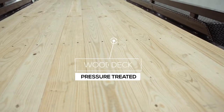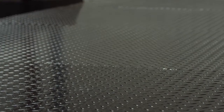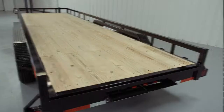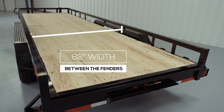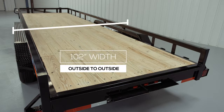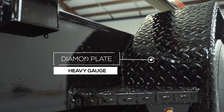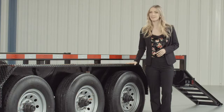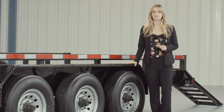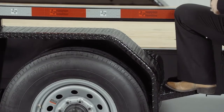The decking on this trailer is pressure treated lumber and is fully screwed down to the cross members. There is also an option to upgrade to diamond plate steel flooring. The inside measurement of the deck in between the fenders is going to be about 82 inches wide, and the overall width of the trailer from outside to outside will be 102 inches wide. Another nice standard feature are the heavy gauge reinforced diamond plate fenders, heavy enough that you can stand on. We also added steps on either side of the fenders for easier and safer access to the deck.